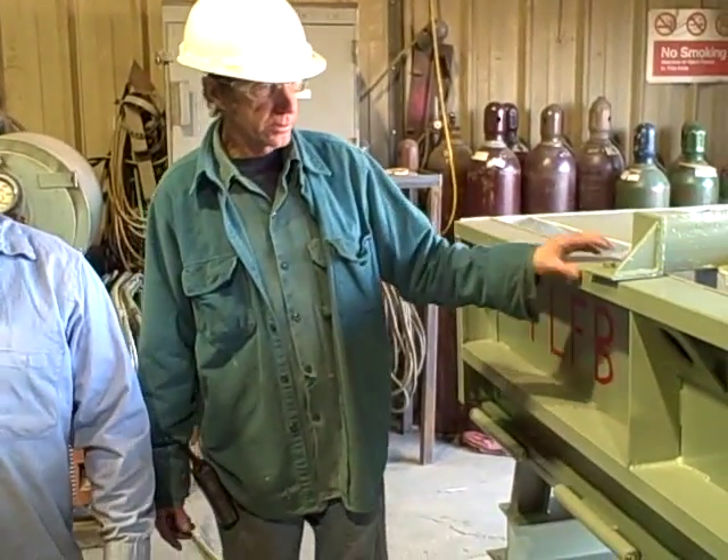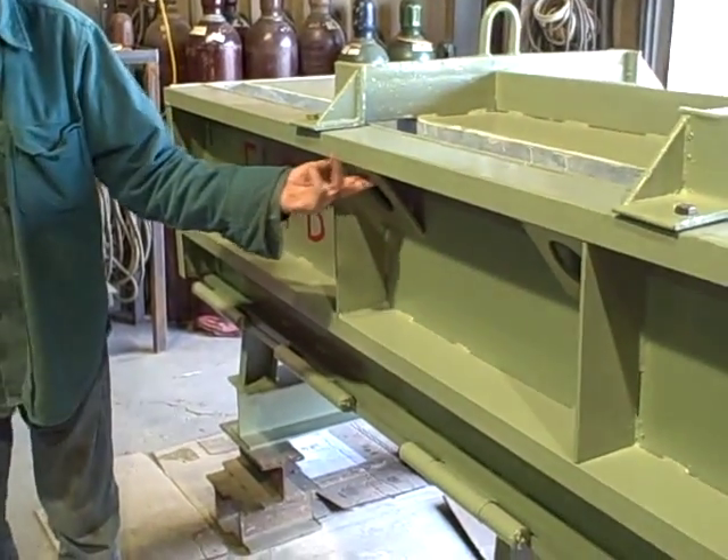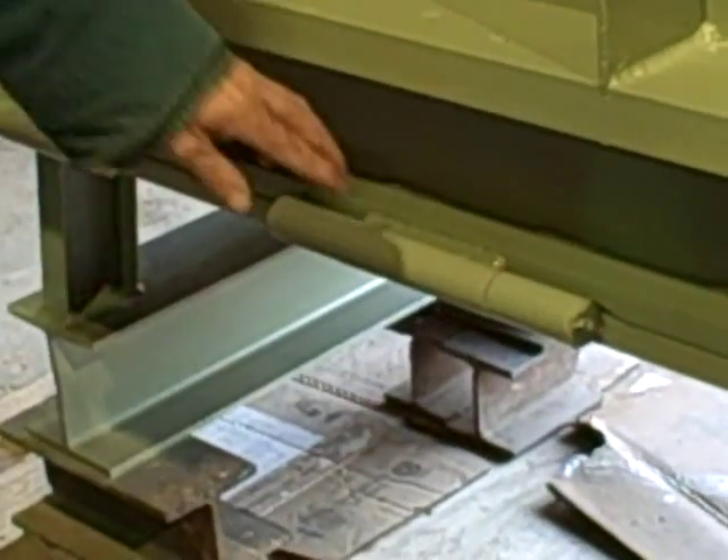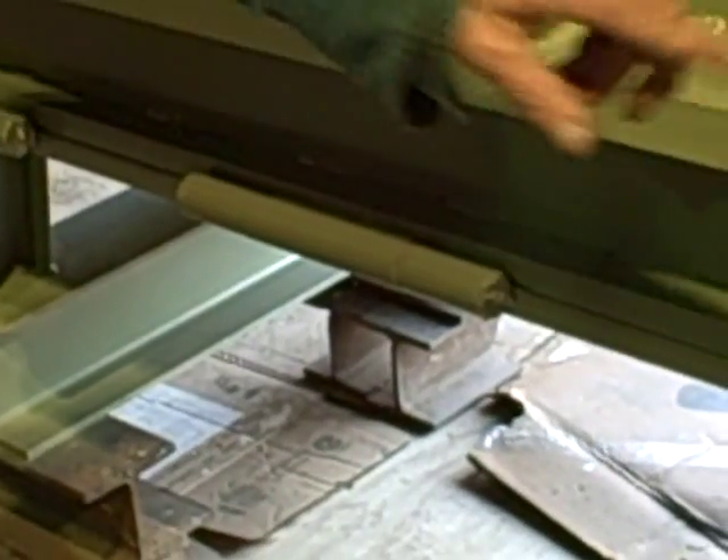We put new hooks on it for the crane, and put new hinges on it — a different style that can be greased, all of them separately.